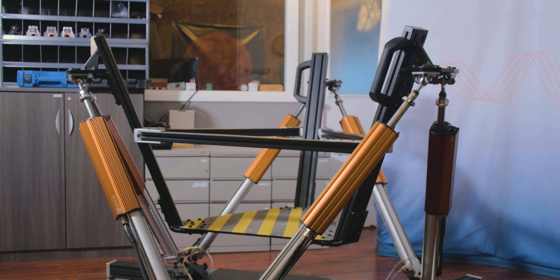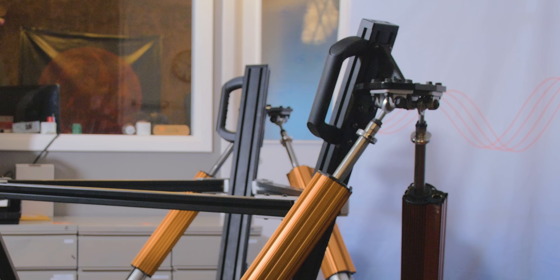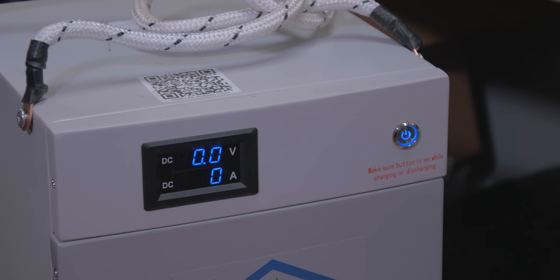The platform payload's weight is offset by a low-pressure pneumatic system. This means the power draw on the motors is very low, typically around 300 watts. The entire system needs only a standard wall outlet — no high voltage transformers, and low to no power infrastructure needed.